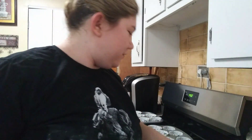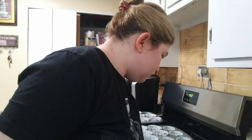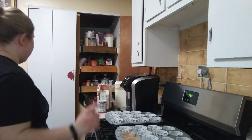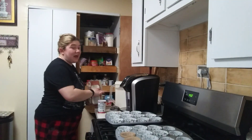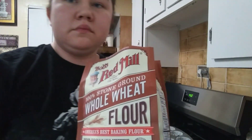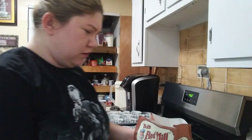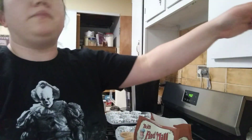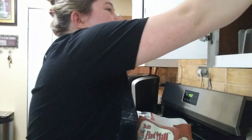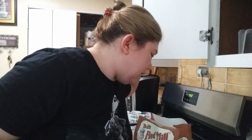I'll be putting stuff away as I go because that's just me and my OCD. Now whole wheat flour was not easy to find — I think we got ours at Meijer, but Bob's Red Mill is what I use a lot for my gluten-free and whole wheat stuff.